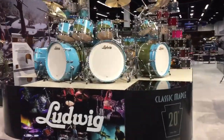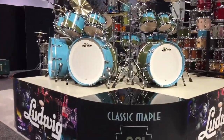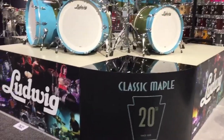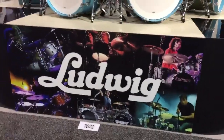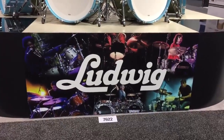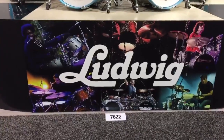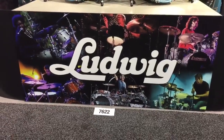What you're looking at here is Ludwig's Classic Maple birthday cake kit. We're celebrating 20 years of Classic Maple — it was introduced in 1998 and has been the most popular line of Ludwig drums in the modern era. Here are some of the artists who currently play or have played Classic Maple over the years.